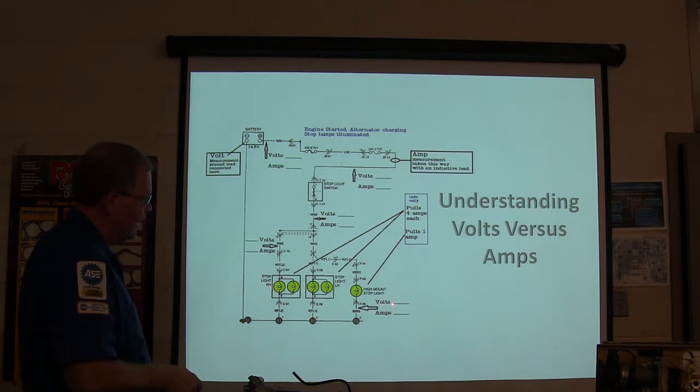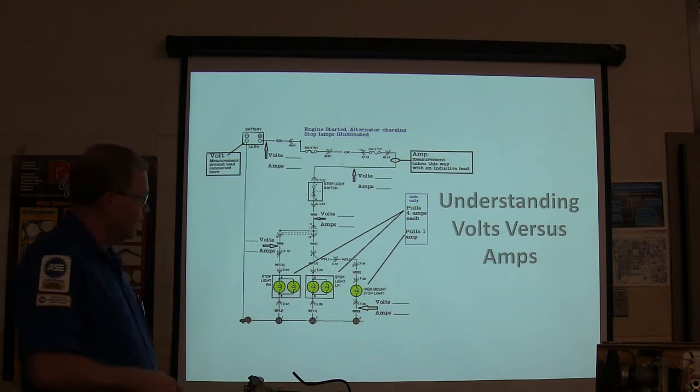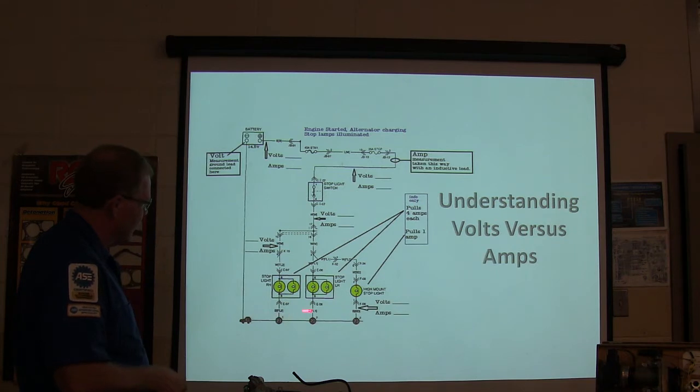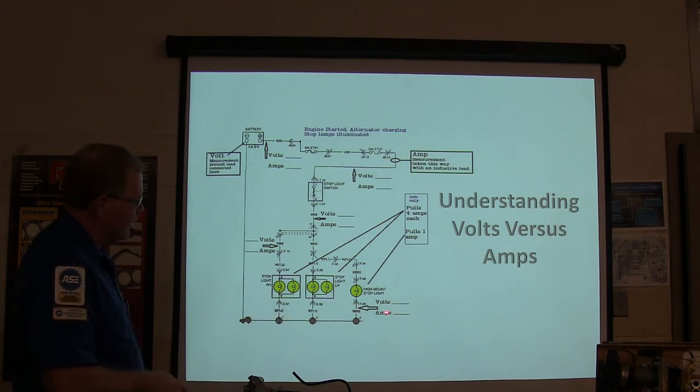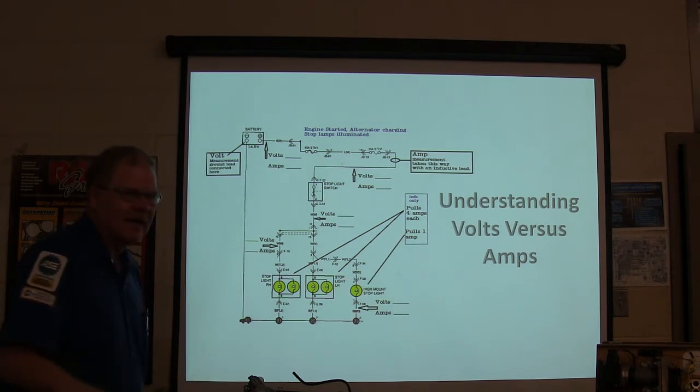How many volts and amps have you got here? This is ground, so you've got no volts there - trick question. But you do have amps: one amp. If you were measuring across all of these, you'd have 9 amps. You're going to have the same number of amps all the way through the circuit, but you're only going to have volts on the positive side.